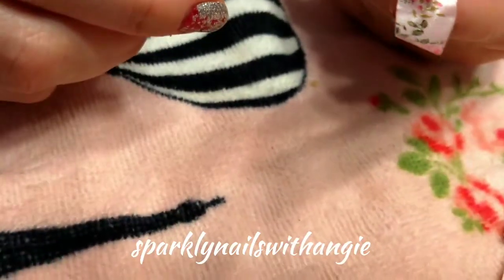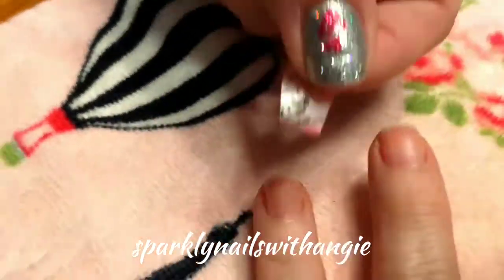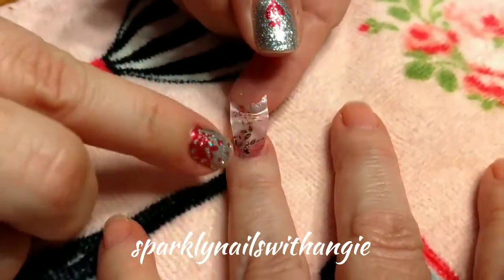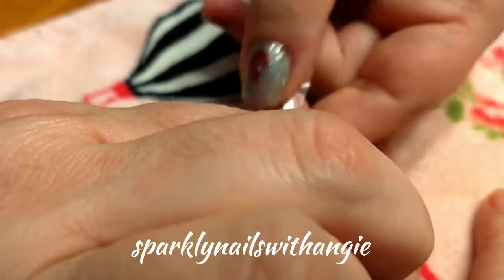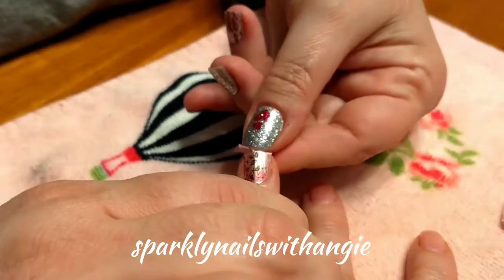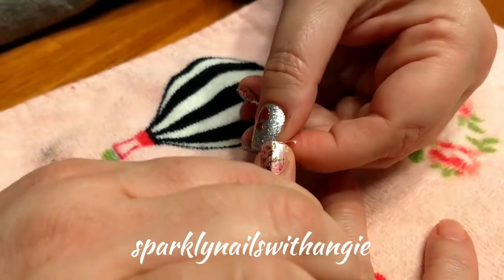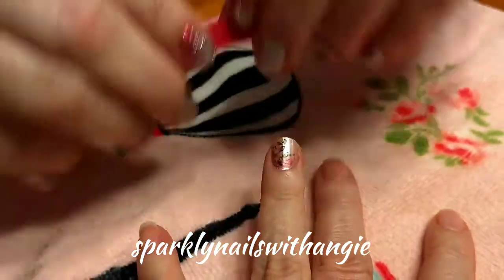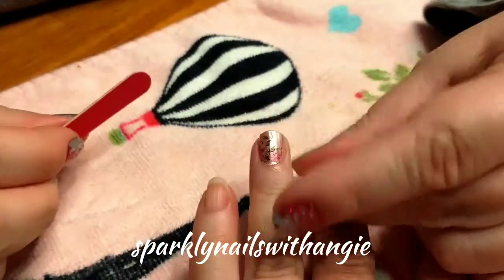Go ahead and switch hands there with the camera. We're going to now just apply this one on that same finger, other side. Just like that — press it down. You're going to score the tip with your fingernail to tear it off, then just press it down on all sides. And just file the edge to make sure it's got a nice smooth finish.